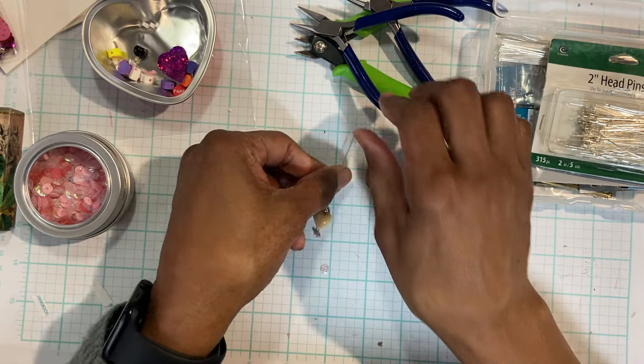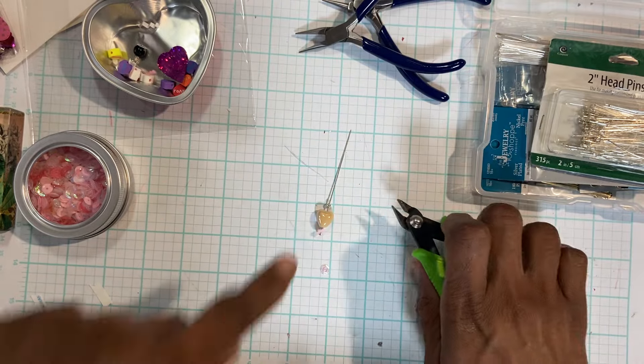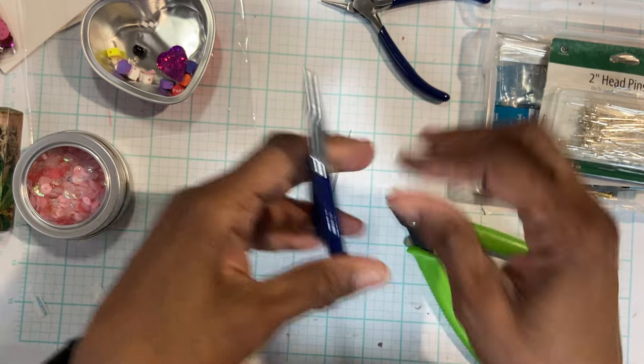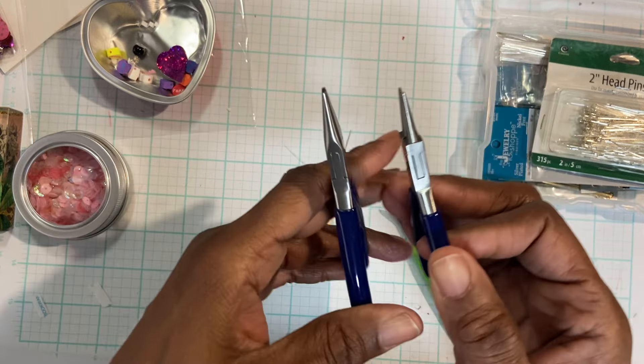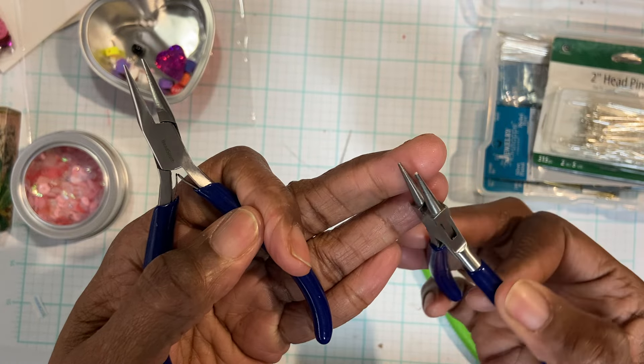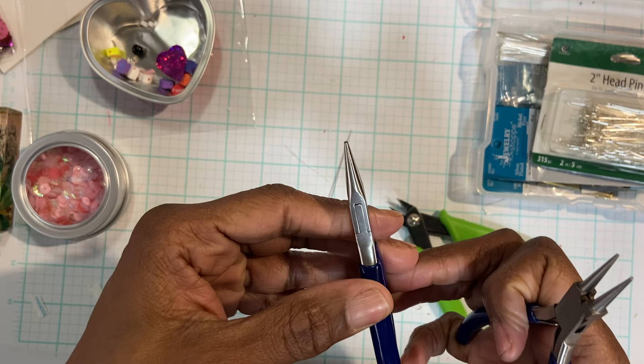The tools that I use: I have my cutters to cut the wire and cut the pin. Then I have these pliers — I have the skinny round nose, and then I have the flat nose. They're pretty different.